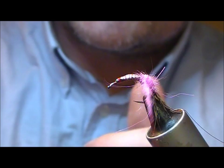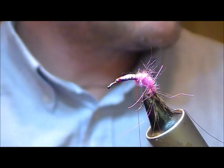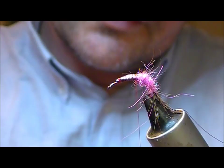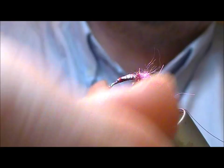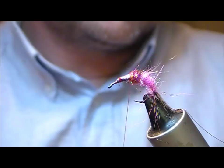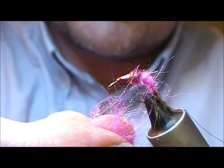For the hot spot on this one I'm going to use a spectra dub again — this time a 358, which seems to be a mixture of reds and purples with some sort of a pearly thing through it too. Spectra dub is really handy because it's so fine that it dubs well into nice tight little dubbing ropes. Then we'll go back to the pink dubbing again for the front of the fly.